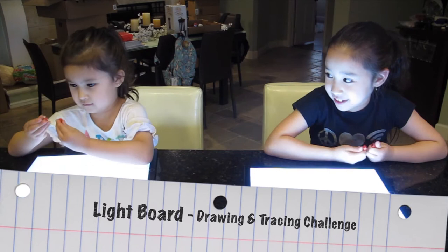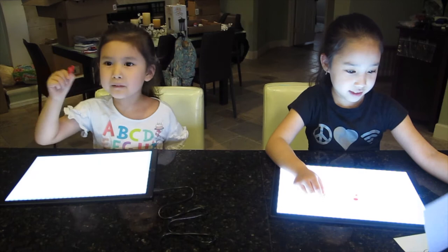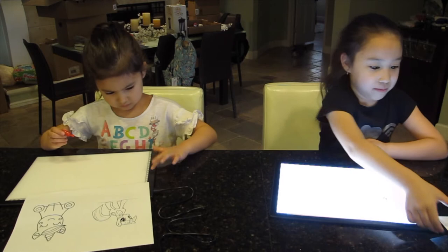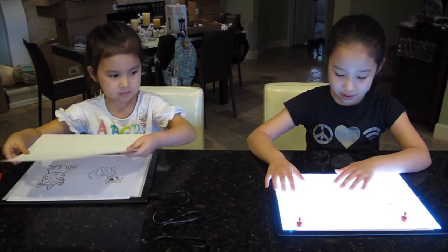I have a challenge for the two of you, are you ready? So the way this works is you take this — it's a magnet — and you put it on the light board. Then we're gonna take this blank piece of paper and put it on top of that. Mia, put this on top, very good.